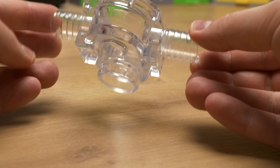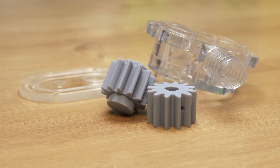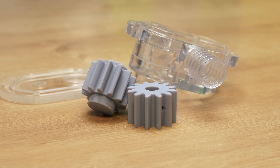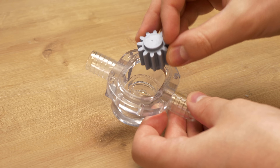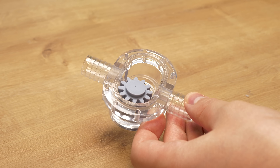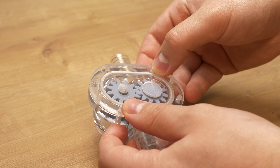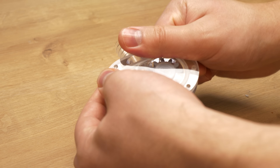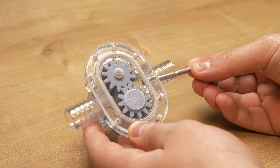The gear pump body looks just excellent — fully transparent and beautiful. The gears fit in there perfectly. The slave gear has a little extrusion that goes into the pocket to keep the gear where it should be, which is spot on. The lid also seems to fit on there nicely and the gear still spins freely. So it seems everything right now is excellent.